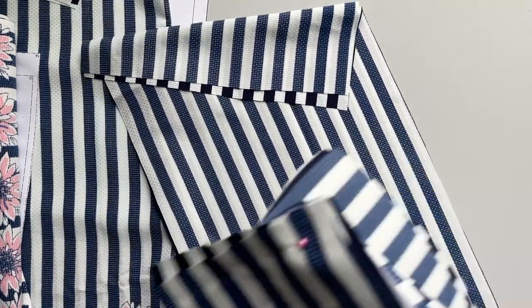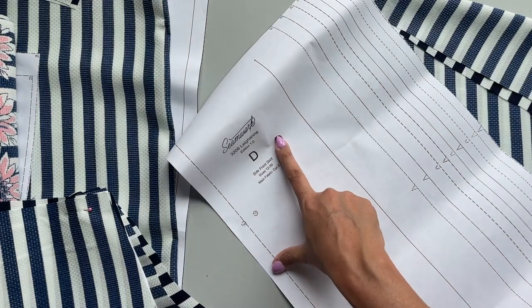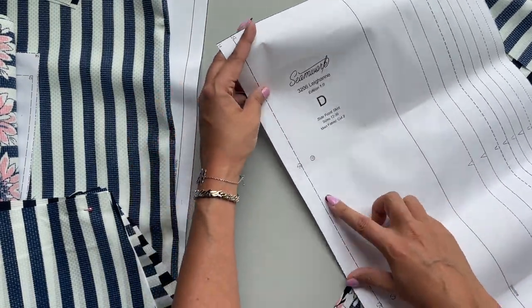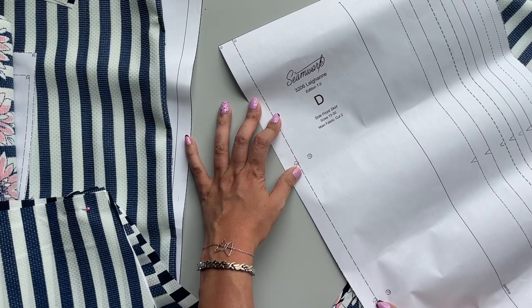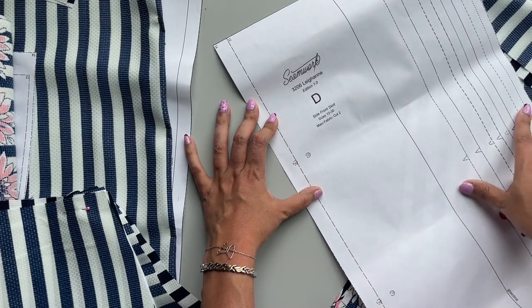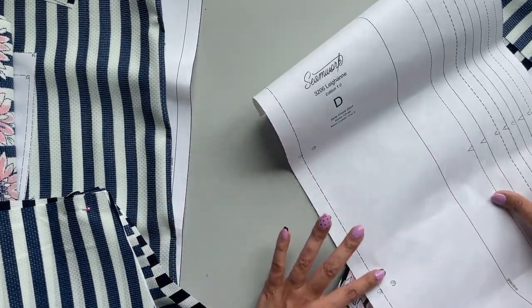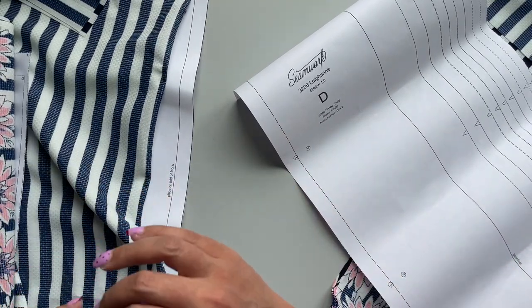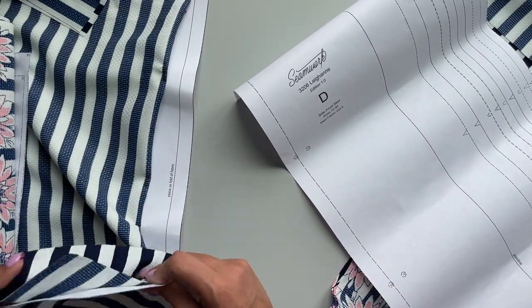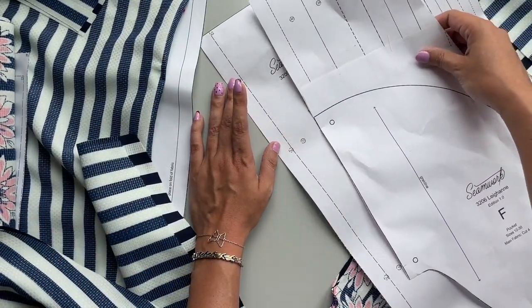First things first, you're going to take your piece D, which is our side front skirt. These dots here are where the pocket goes. This notch over here is what gets attached to the center front panel, so we're going to be working along this side here. These dots should match up with your pocket dots like so.